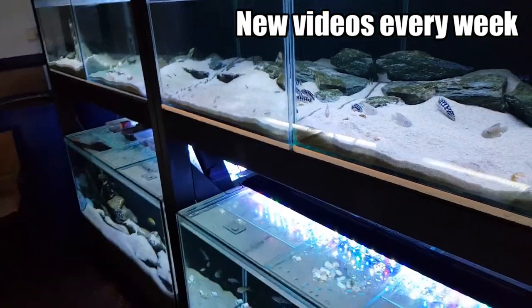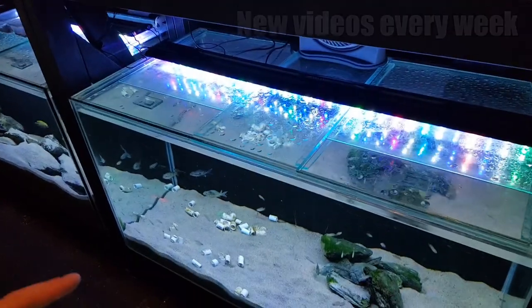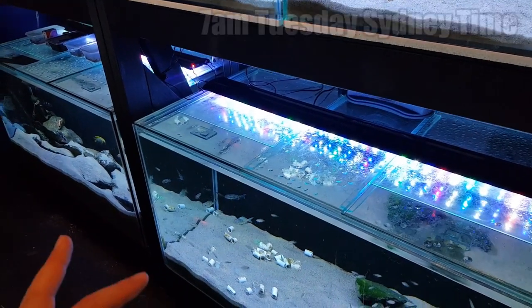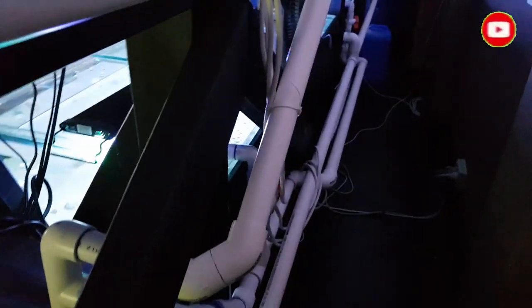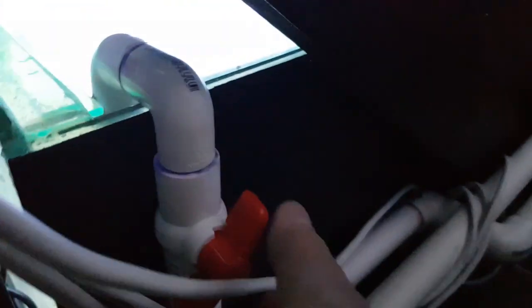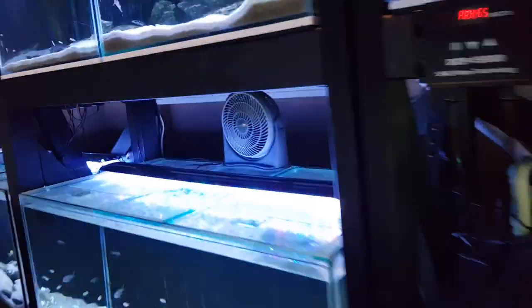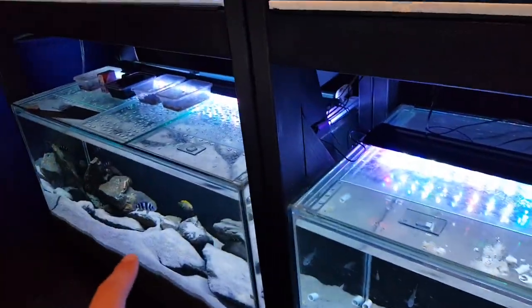The next thing I'm going to do is a water change — the lazy way. I'm going to take water out of these two tanks here. First thing we need to do is go to the back of the stands and turn these two inlet taps off, so water has stopped flowing into those two four-foot aquariums.